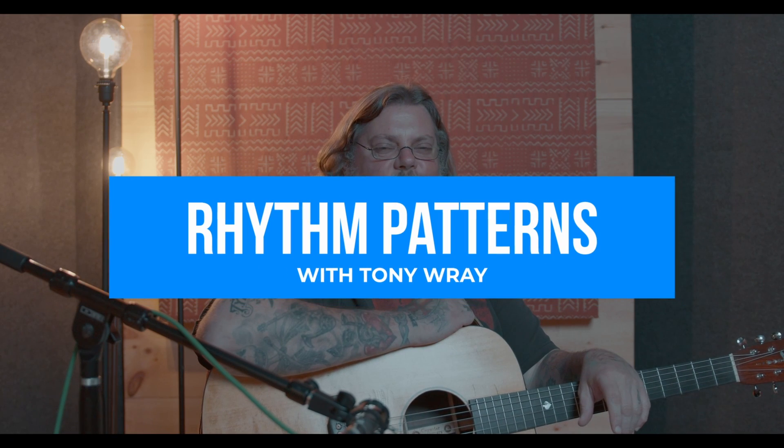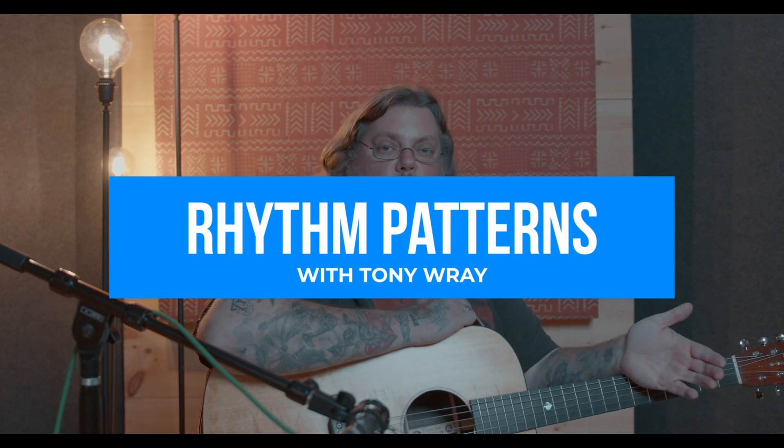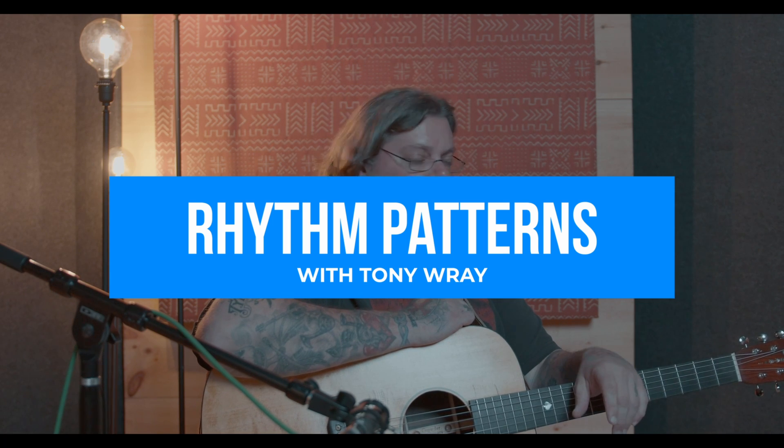Hey folks, welcome back — Tony Ray here with you again. We're going to look at my rhythm pattern. I've had some folks ask me how my rhythm sounds so full, and we're going to show that.